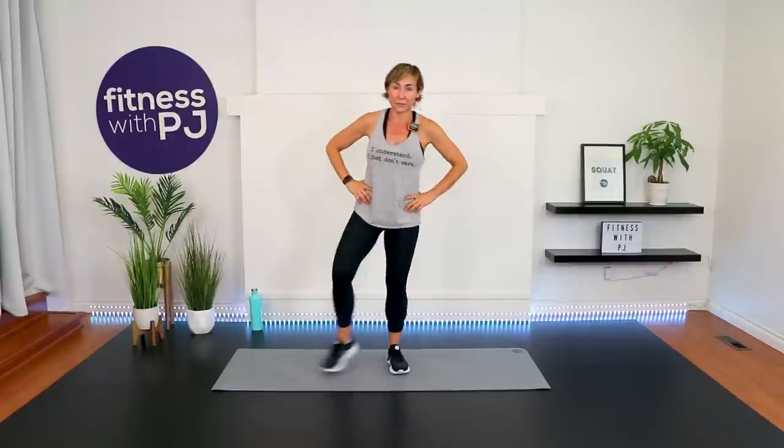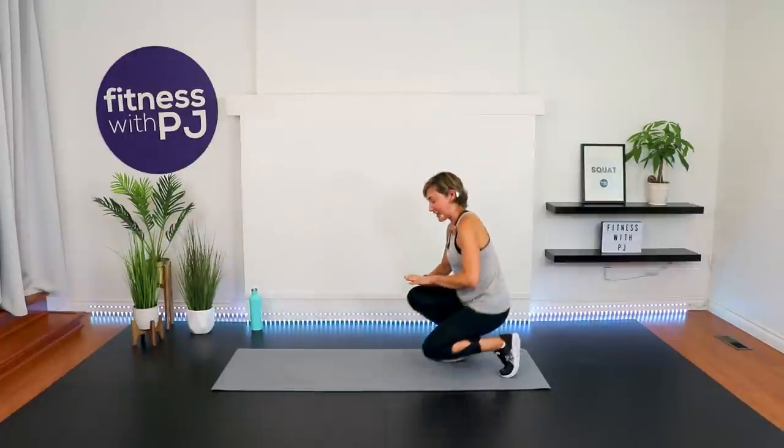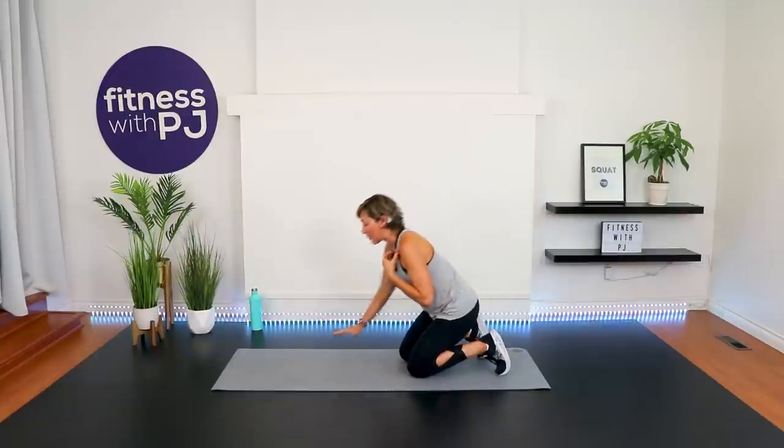Tabata — eight rounds alternating between a diamond push-up or narrow chest press, followed by a bicycle crunch or dead bug. A diamond push-up means we place our hands like this. We have eight rounds alternating between the two moves. Those with dumbbells: you're on your backs, knees bent, feet on the ground, elbows in tight to the body. Round one, go.